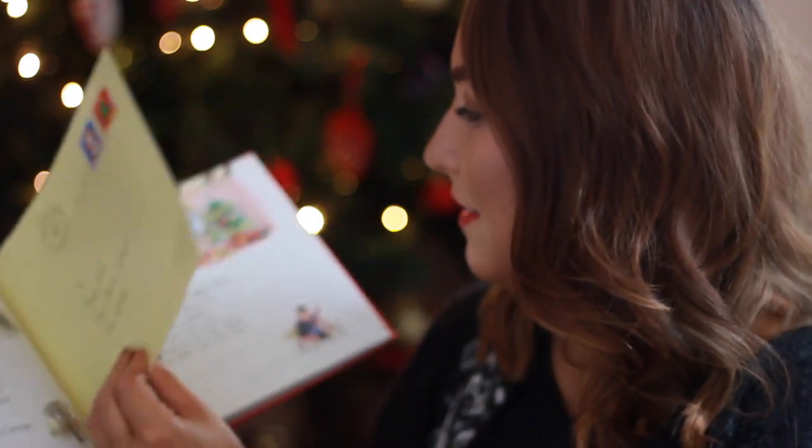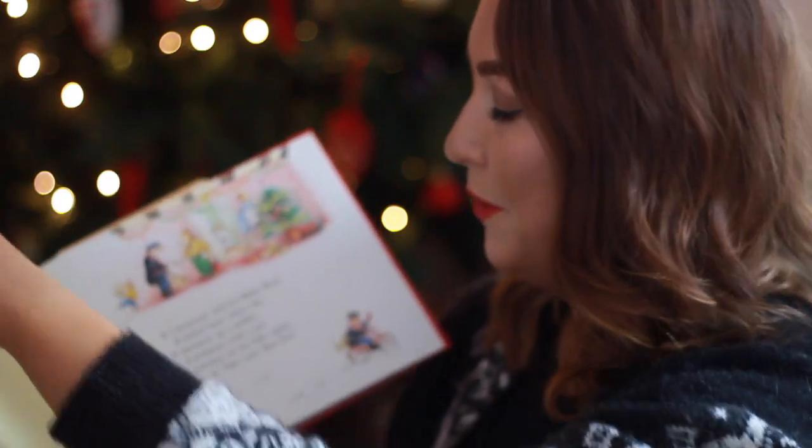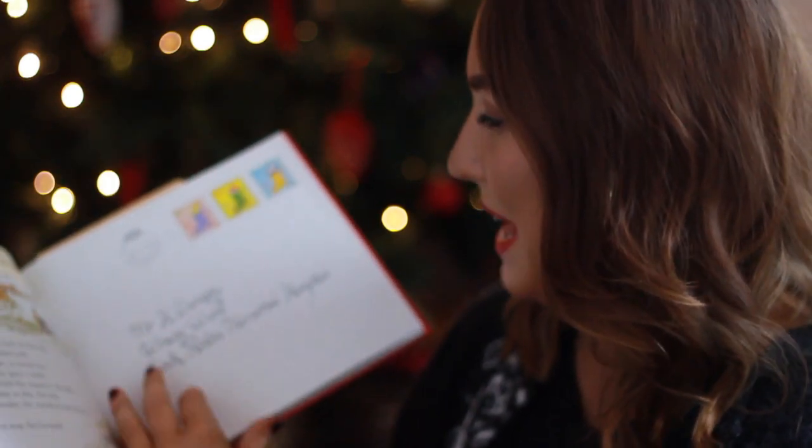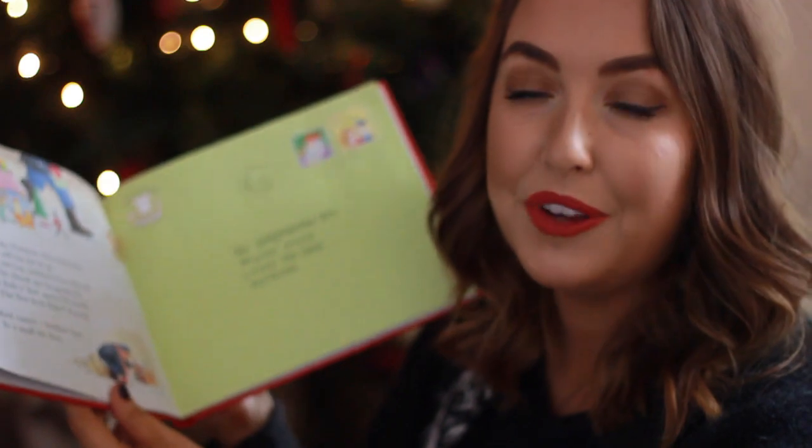It just has lots of little things — little notes, postcards, I think there's a puzzle in here somewhere. It's just a really lovely book and I really hope that we can sit down on Christmas Eve and read this together, because it is such a lovely book and I think he can really enjoy it now.